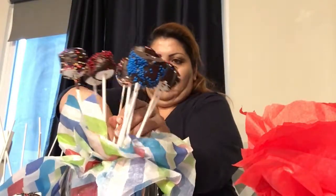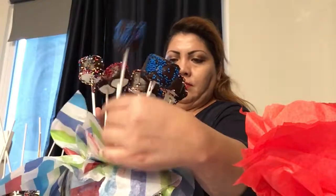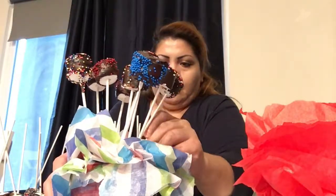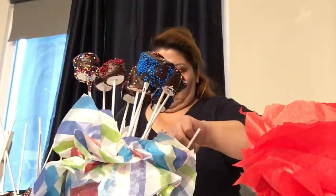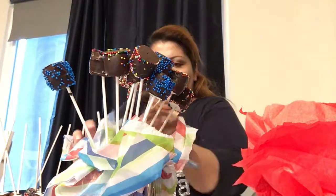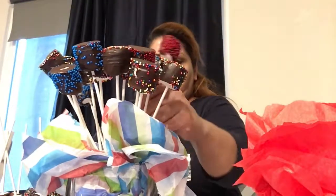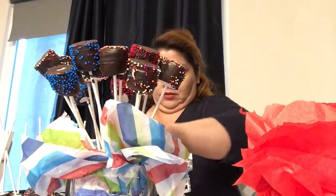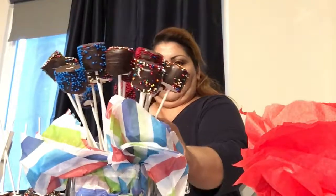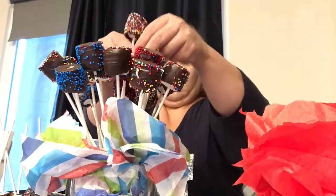This is how we put our basket together with all the chocolates in here — chocolate-covered marshmallows. There we go. We have one right here, and it's for the middle.